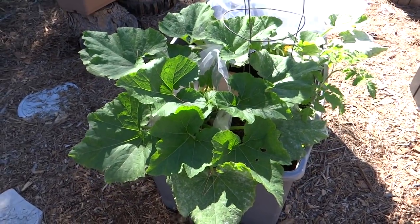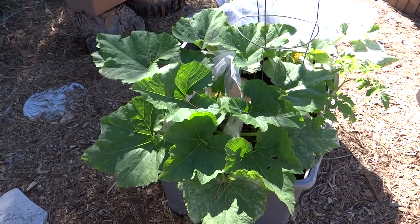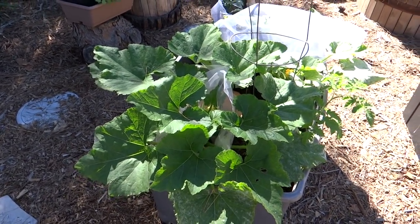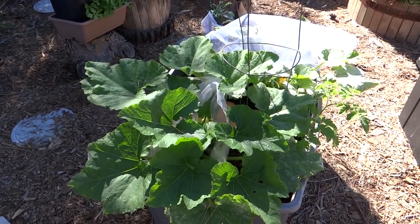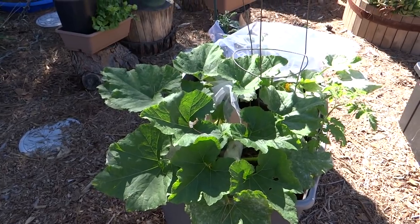Hello, hello everybody. I've had some questions on zucchinis, and I realize especially when you're first starting out, people do not know what a male and female zucchini flower looks like. So this could be a really short video for you guys.